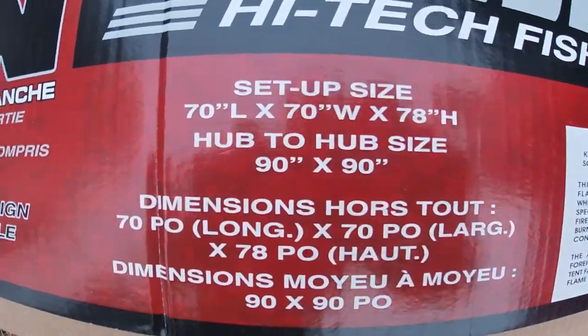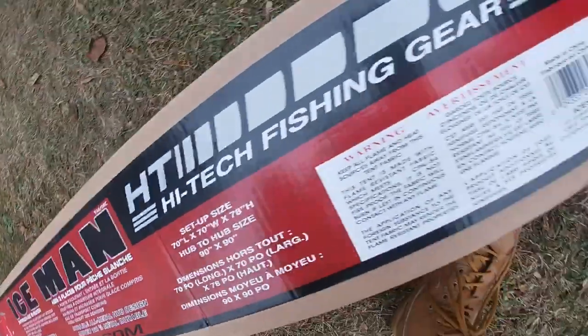This is the Mr. Heater Portable Buddy — normally $99.99 but we paid $50 on Black Friday. Dunham's also had four-packs of propane tanks for $15 and we bought two packs to keep stocked up.